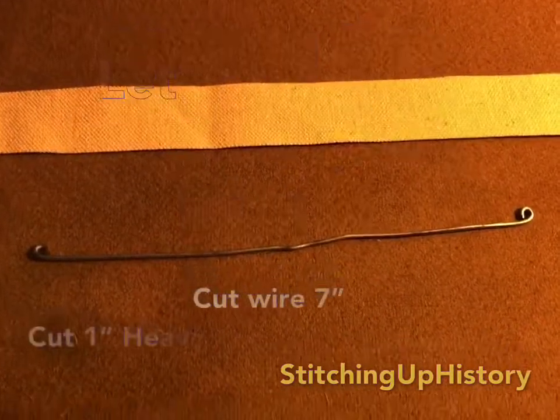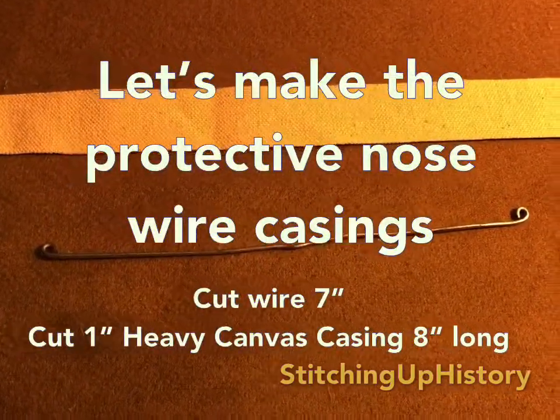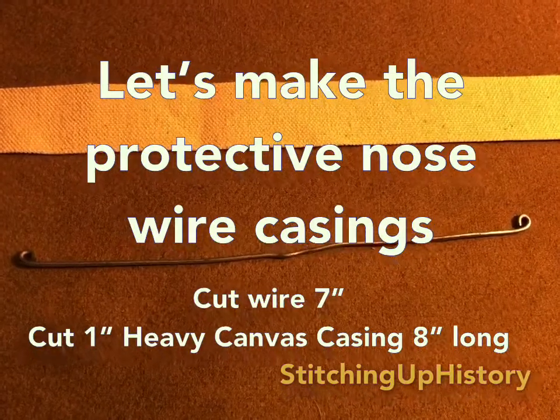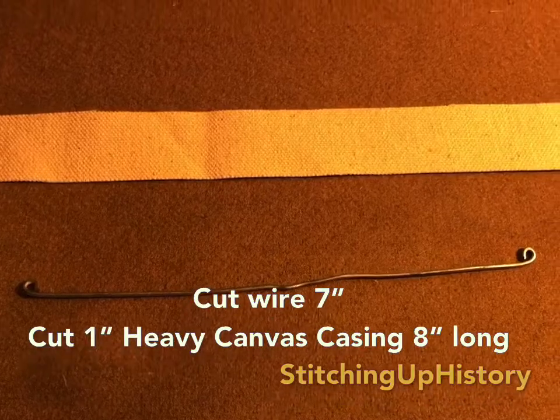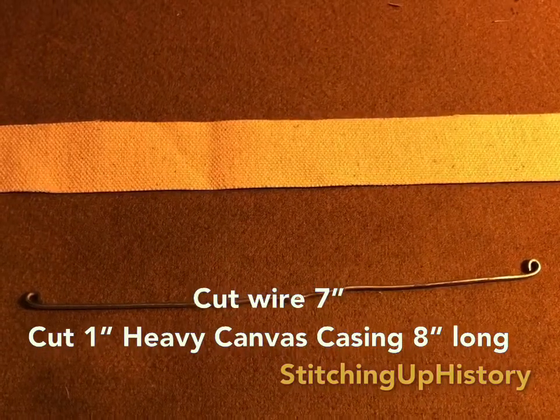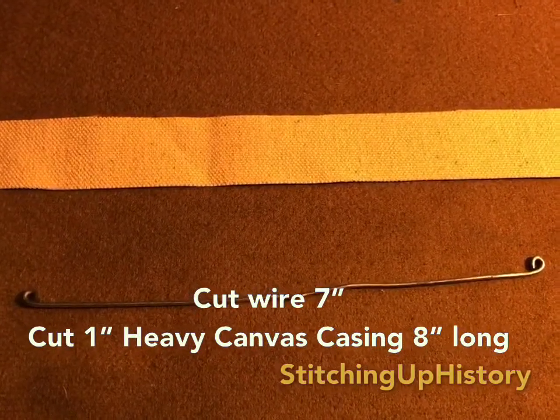Here I am making the wires that I use for the masks. I make them seven inches long and then curl the edges, flatten them out, and then I iron them inside this casing and then sew them.